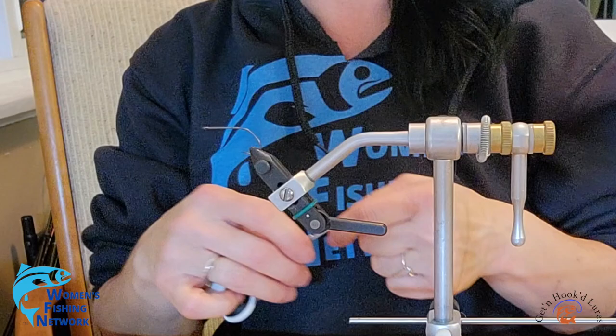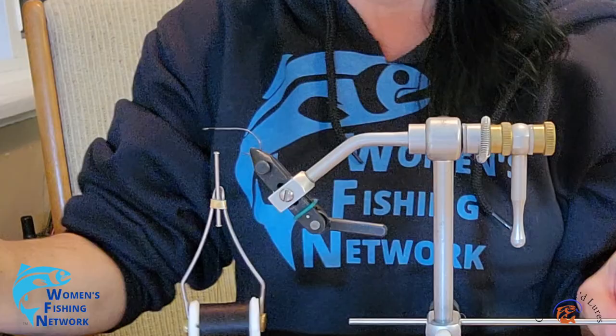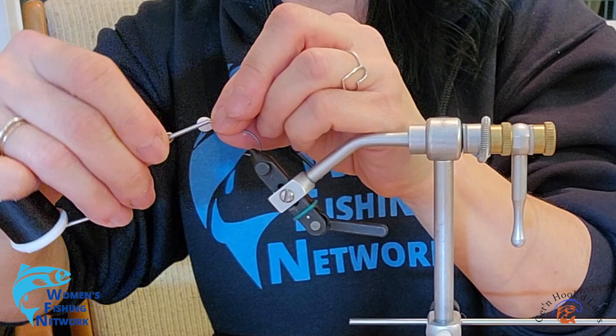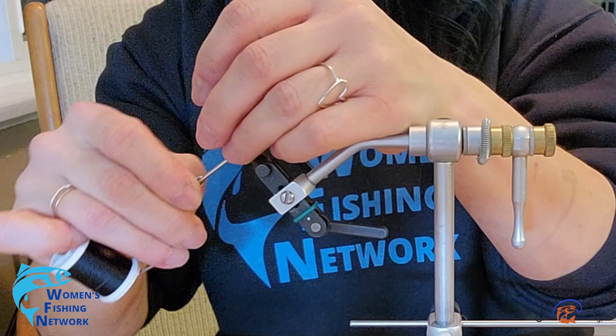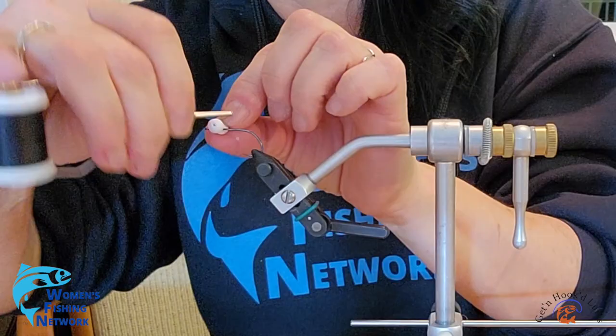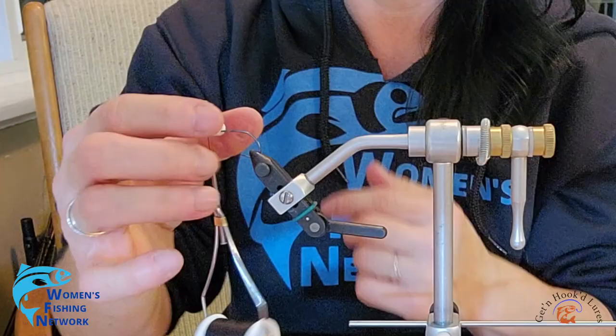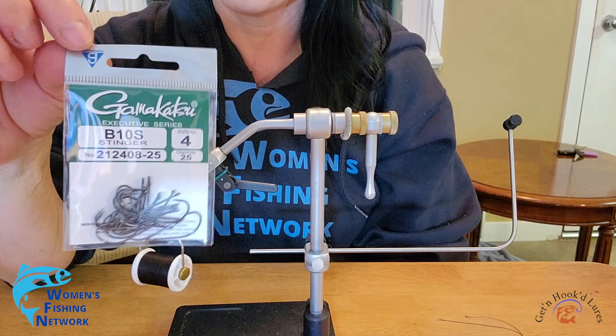Alright, here we go. Throwing a couple of wraps down here. One of the videos I watched on tying booby flies actually threw a few thread wraps down and then added some head cement before tying on top of it. If you can get your thread wraps fairly tight, it doesn't seem to be too bad.